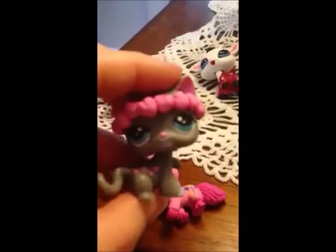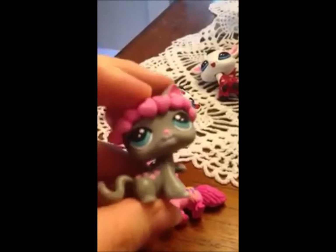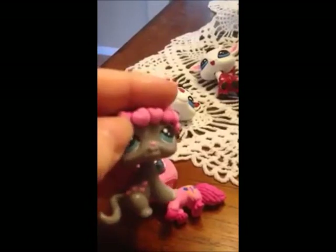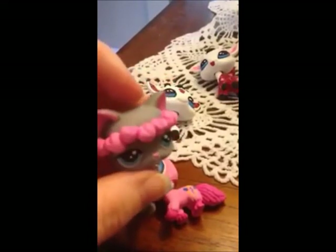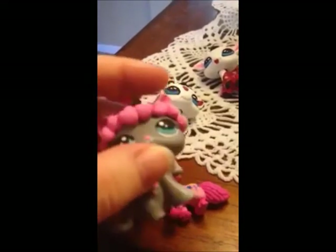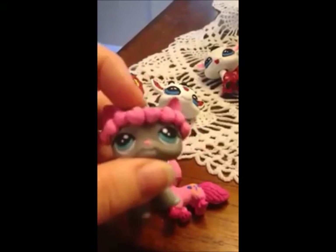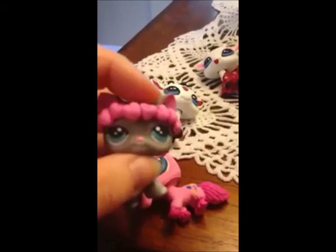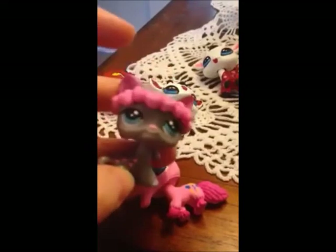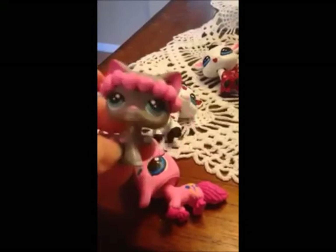This is based off of the G1 My Little Pony Smuzzle, which is gray and has pink hearts. The flower crown or heart crown idea is not unique — Pia does it a lot and I've seen other customizers do it. So that is not a unique idea, but I did it with hearts and used this certain base, and that is what makes it unique for my custom.